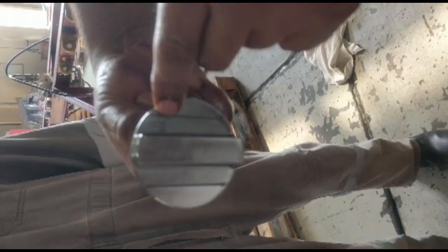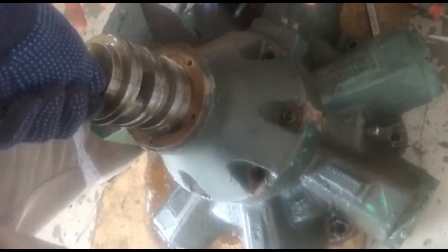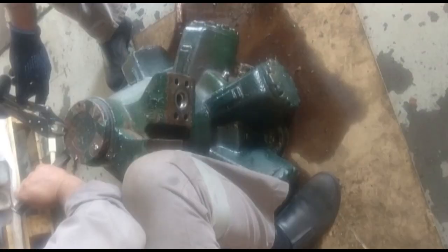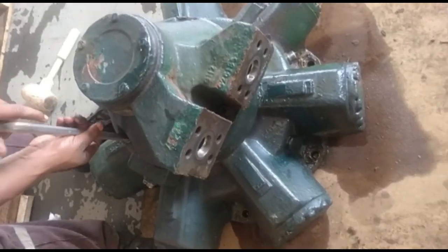Match the TDC marking on the Oldham coupling. Change the distributor piston air rings, place the distributor inside, and box back.